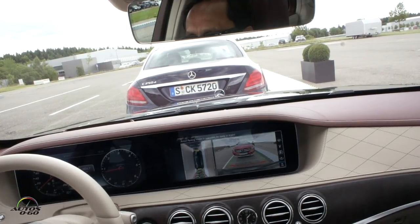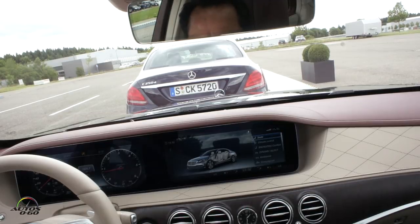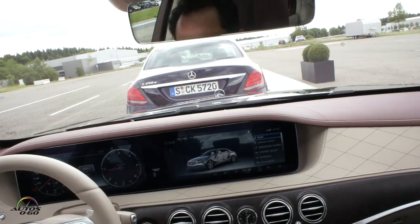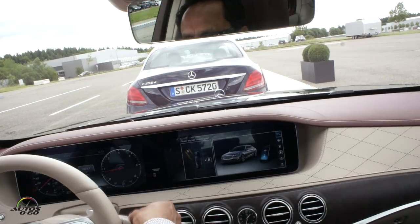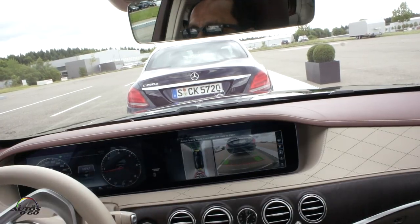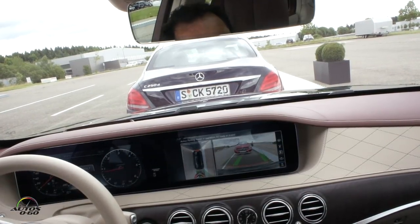You don't do parallel parking much in the U.S., right? You have a lot of space normally — but not in Miami, not in New York. Now we're finished, it's already parked. Just turn it off. Simulating coming back: start the engine, push the parking switch and select park-out. It doesn't matter whether you hit reverse or drive — either activates the system.